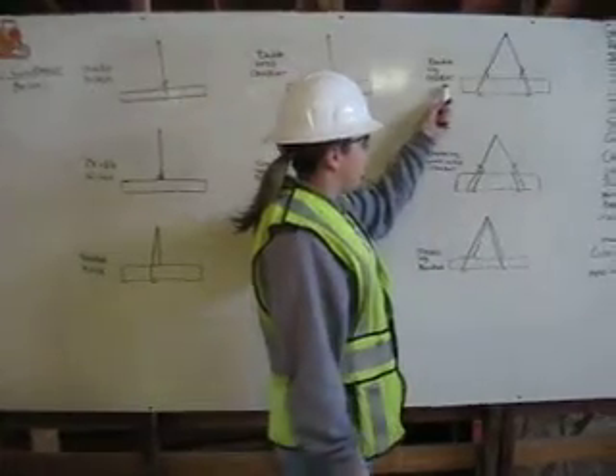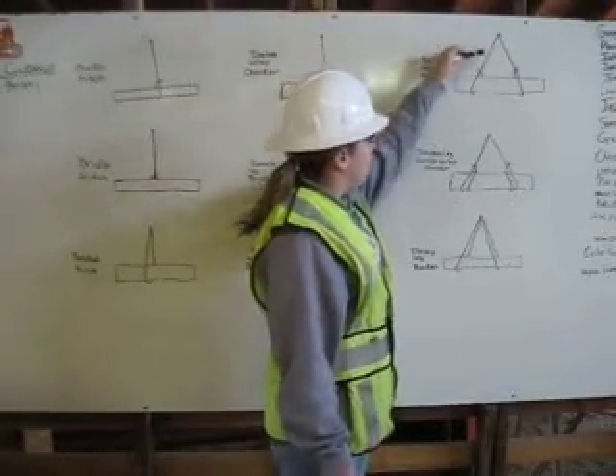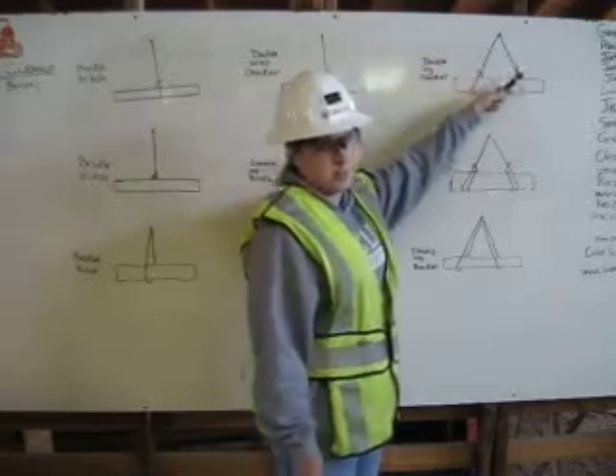You have a double leg choker — basically two chokers. One comes down, wraps around, and goes back up to itself, and the other leg does the same.